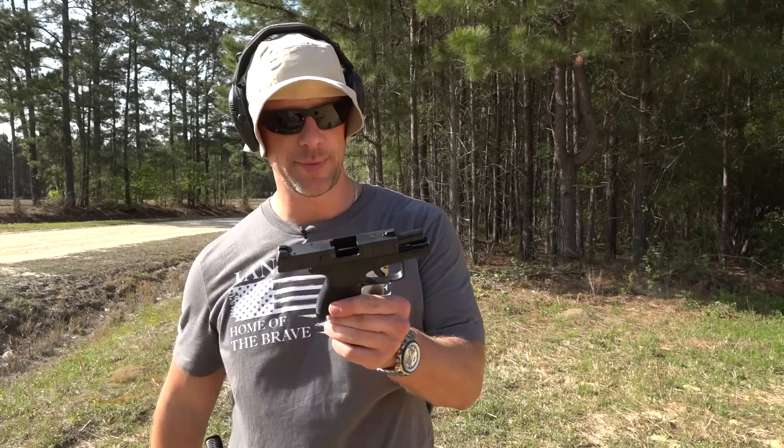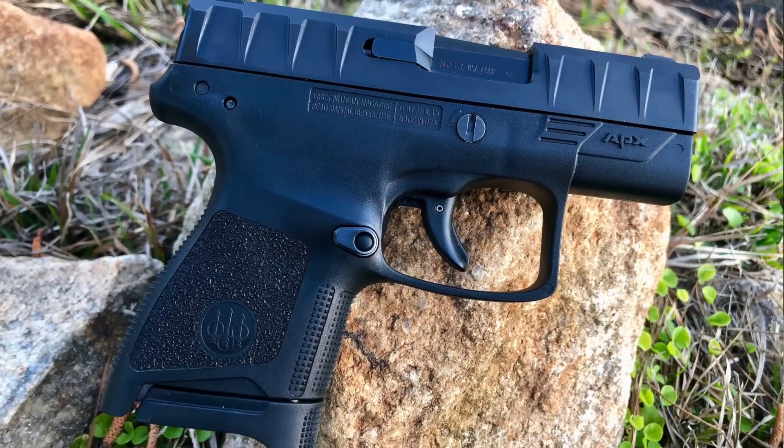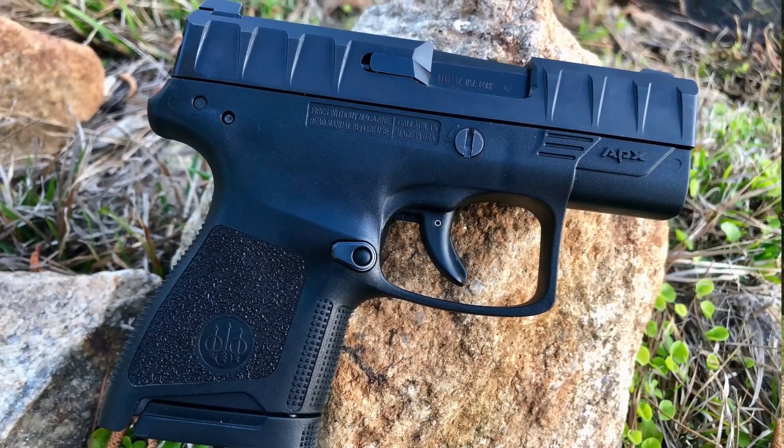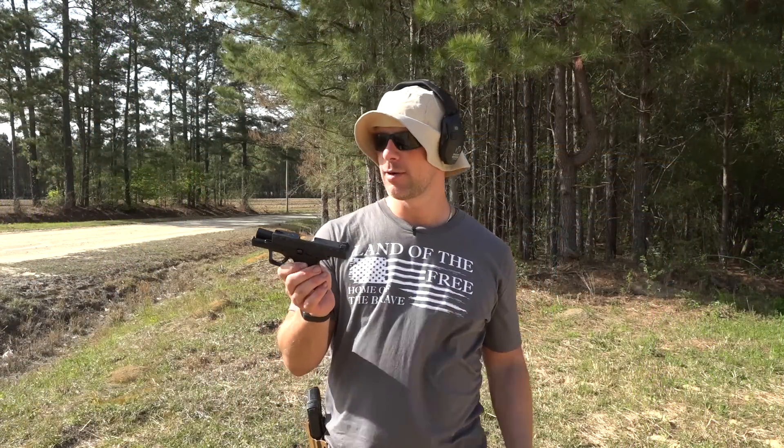Welcome back everybody. As you guessed from the intro, this is what we're going over today, this little pistol here. It is the Beretta APX Carry. So as the name would imply, it's designed for concealed carry.